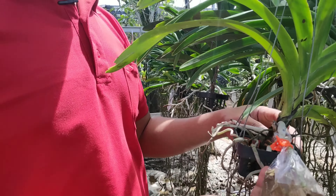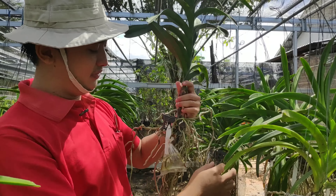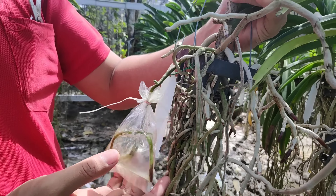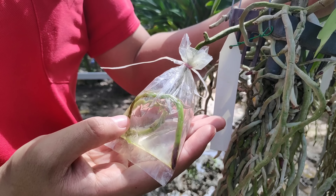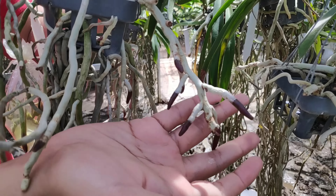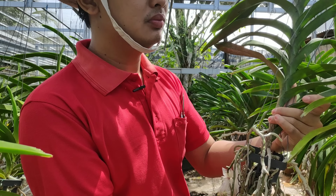Once it looks like this, the infus application on the orchid is done. The expectation is that after being infused like this, new roots will grow, just like in previous videos. This is an example of one that's already very productive — you can compare yourself: when using infus versus not, the roots inside the infus container keep developing while nutrients also flow to all roots.